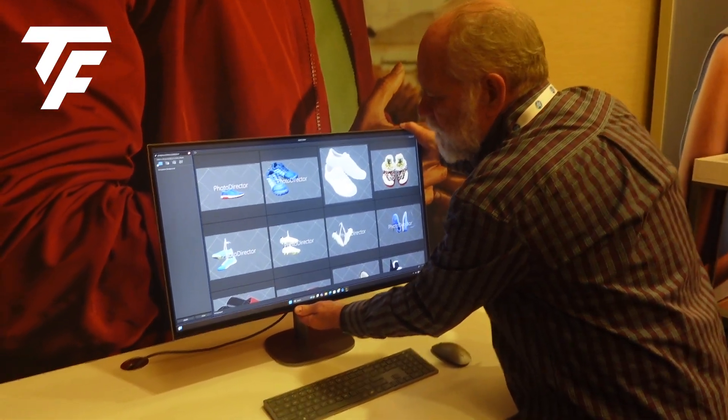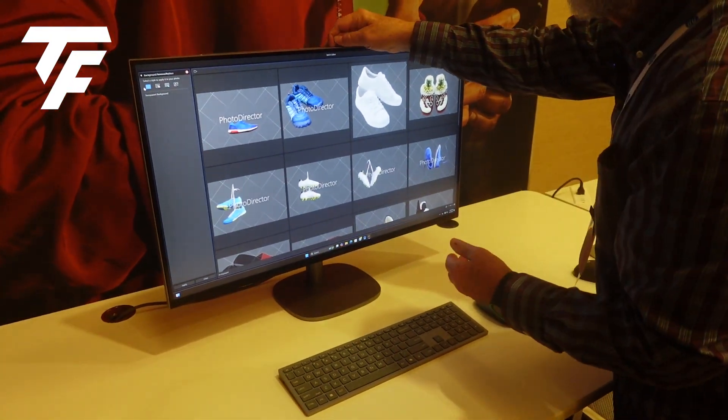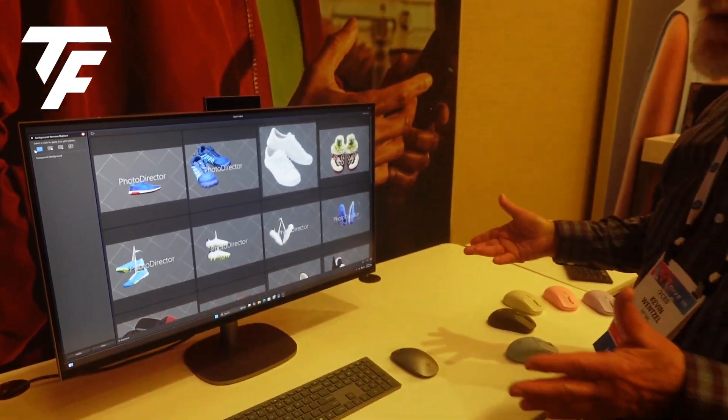It's adjustable on height, adjustable on tilt. It has a built-in 5K camera and works great as an all-in-one PC.